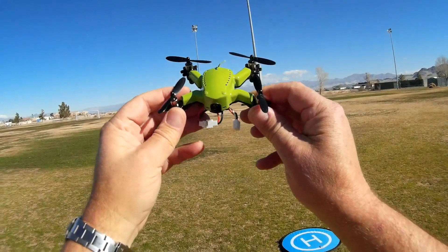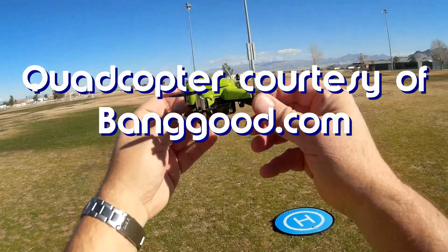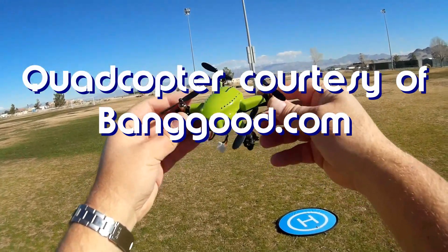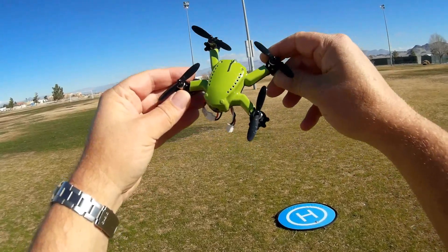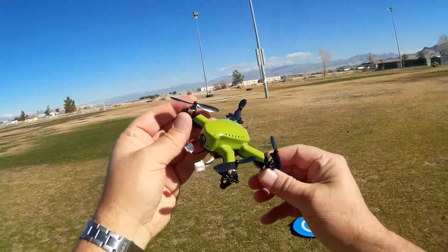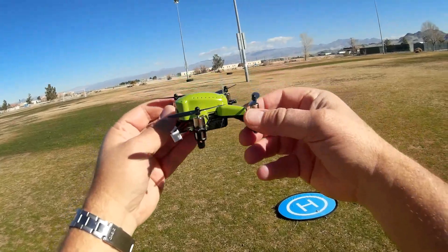Good morning, Quadcopter101, and what I got for you today is I want to do a follow-on flight of this Flying Frog. I was kind of impressed with the amount of power it had, but I wasn't impressed with its PID settings. I went into RC Groups and found some guys who actually modified the PID settings, and I'm going to try out one of those settings with this Flying Frog today.